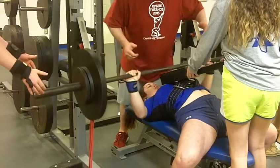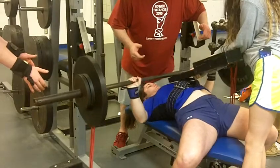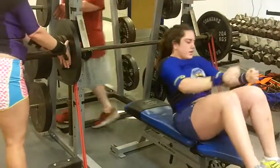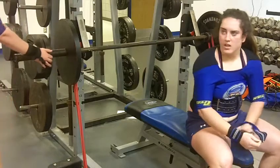Start. Press, squeeze. Press. Hold, back — good. Yeah.